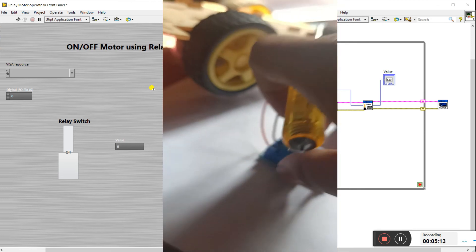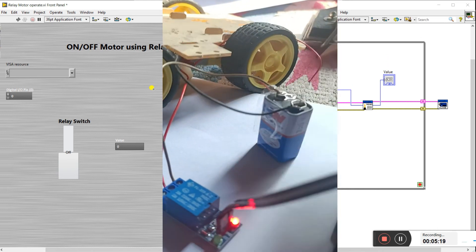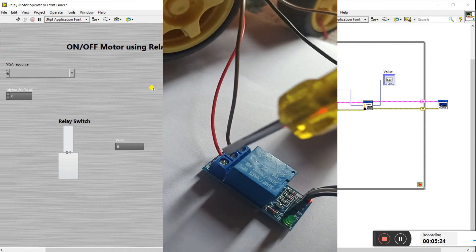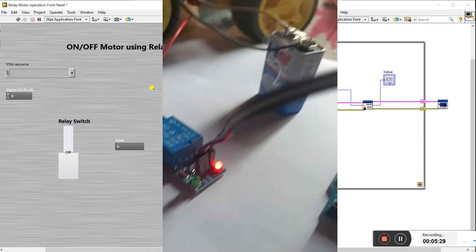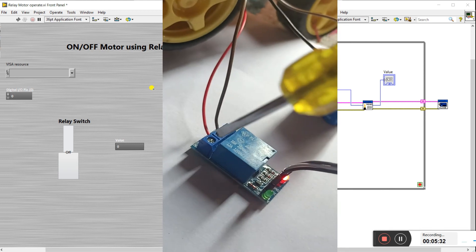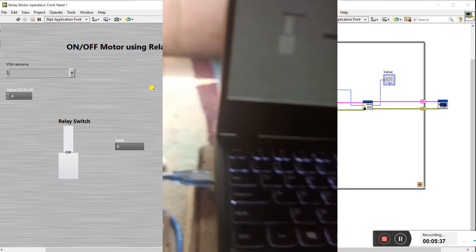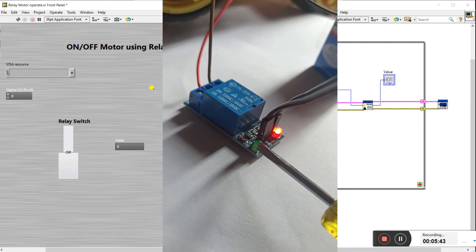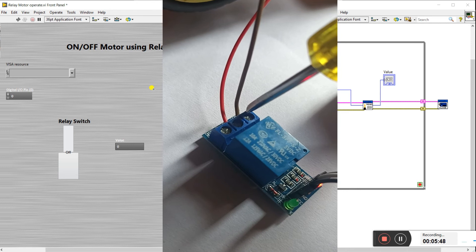The motor is already connected here, and there is a 9-volt battery. You can see the relay has three load terminals: common (C), normally closed (NC), and normally open (NO). The motor is not rotating initially. When I press the switch, it sends the command to the relay, the green LED glows, meaning the relay is activated, and the NO contact changes to NC so the motor starts working.